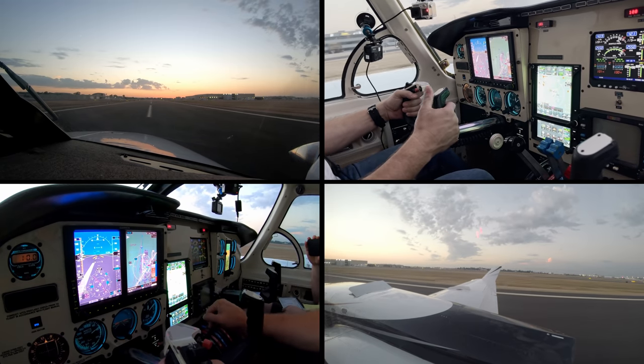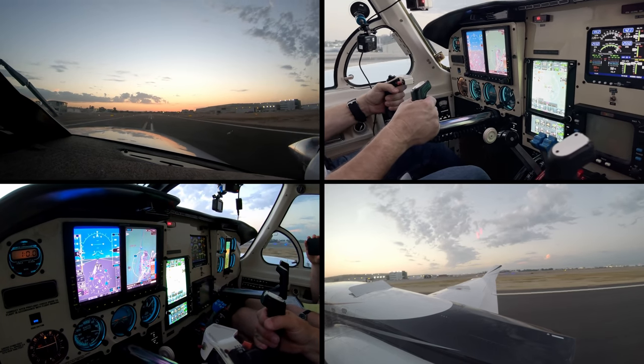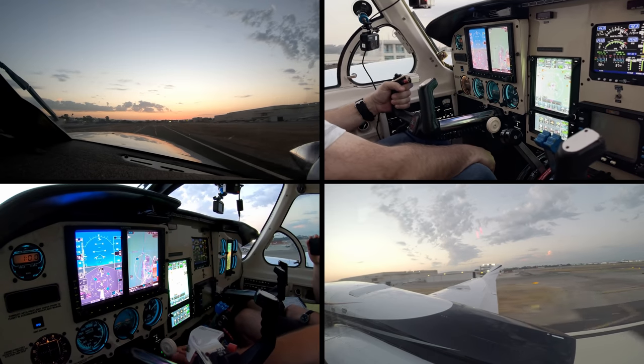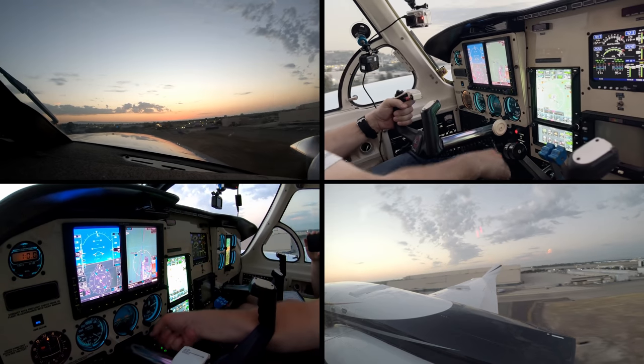We know about our fuel pressures. Zero to Yankee, make left at the river, one-two-six right, clear for takeoff. Zero to Yankee, on the left, two-six right, clear for takeoff, left at river, zero to Yankee.